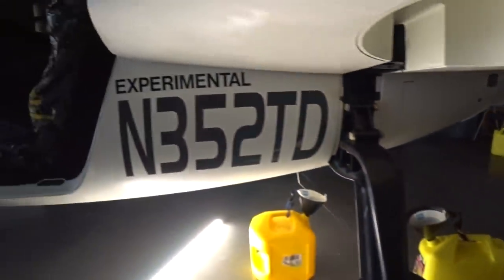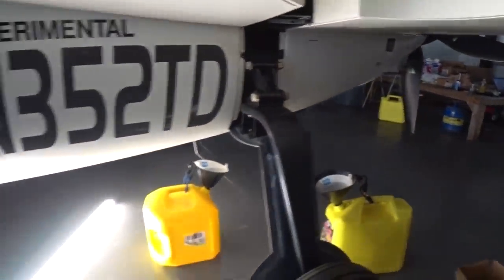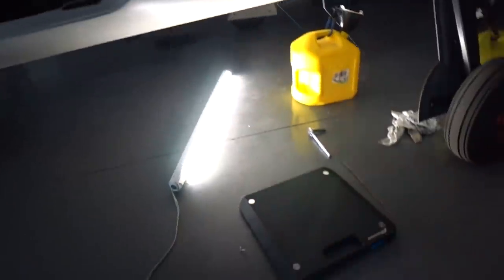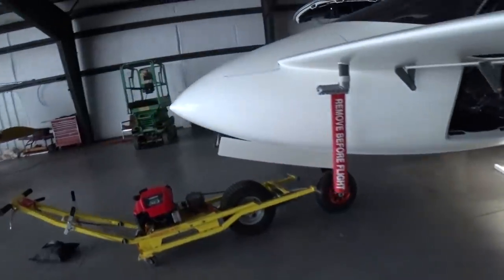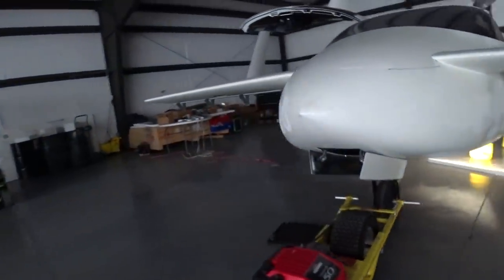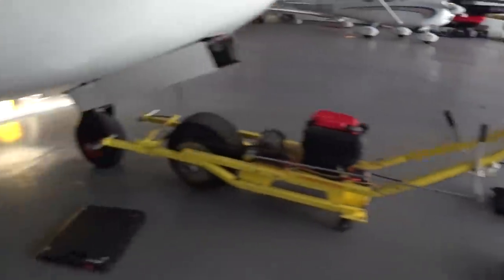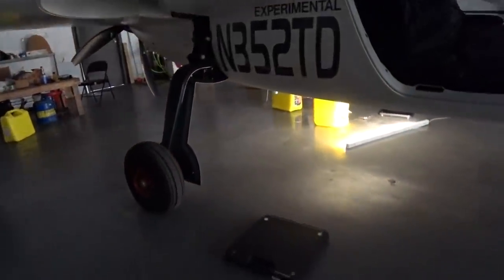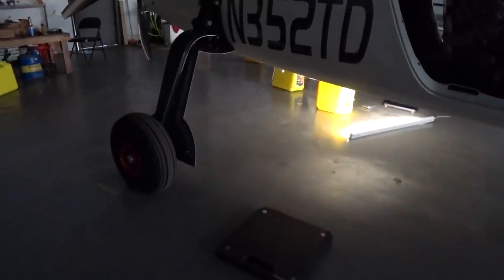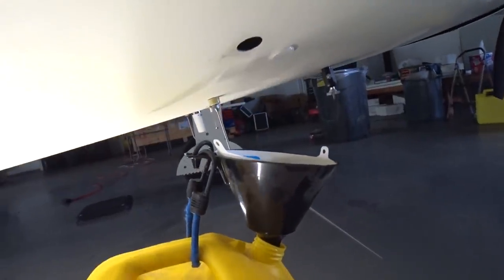I measured how much came out of the header tank because I turned off the valves from the strake tanks and just drained the header initially — that was exactly two of those containers, so about 10 gallons, though I think I overfilled them a little bit. I've got the scale set up and I'm waiting for the rest of the fuel to drain out. Had I known how long it was going to take, I probably would have hooked up my fuel pump, but it puts out 70 psi.